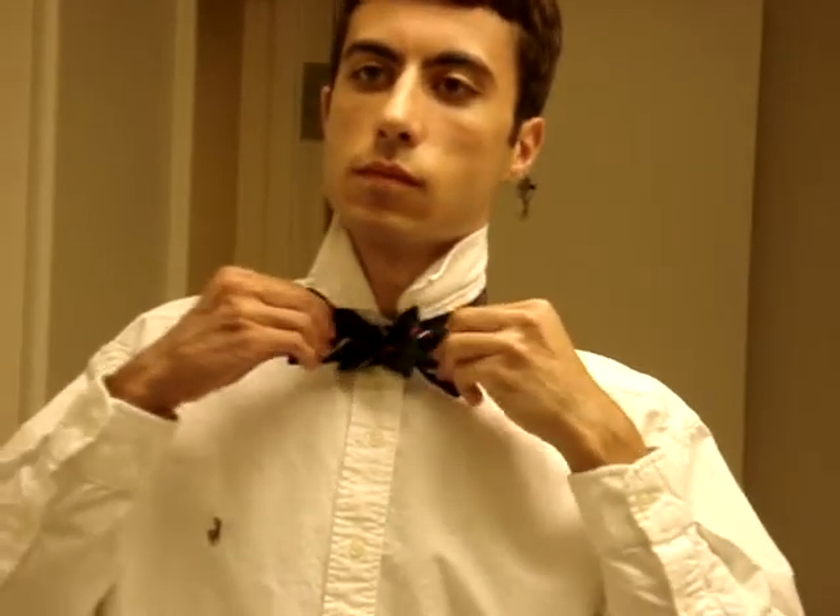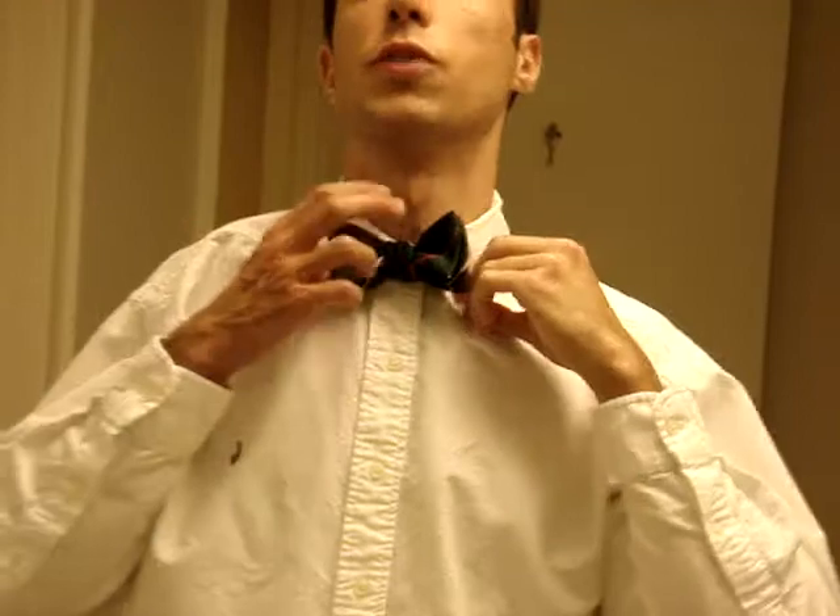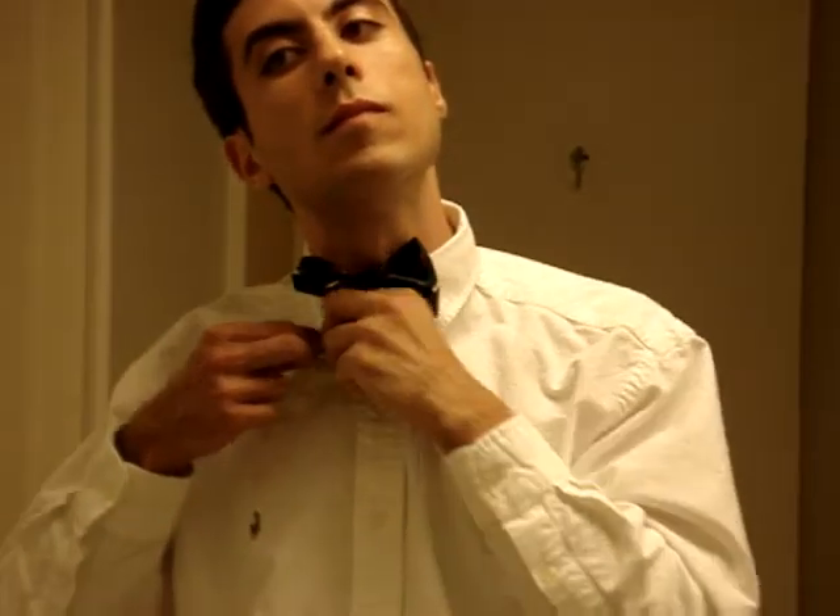I'm going to go ahead and do mine really quickly. I'll bring your collar down, do the buttons. And that is your bow tie.